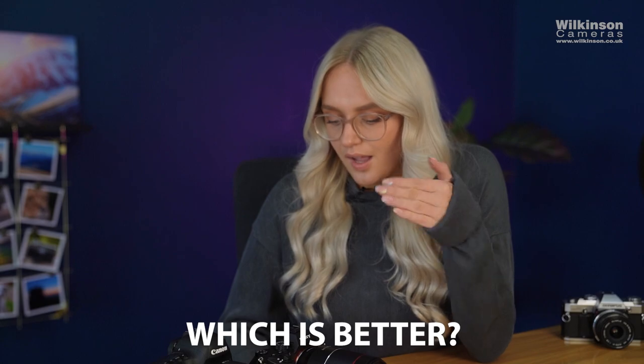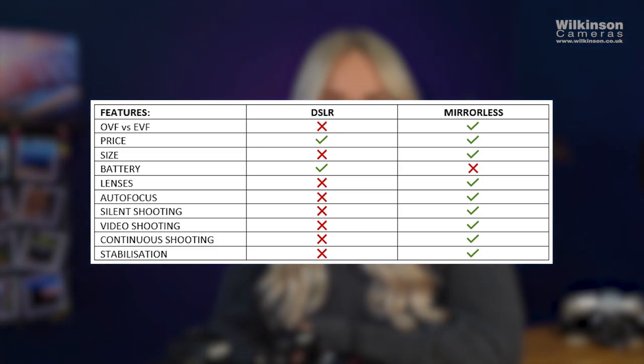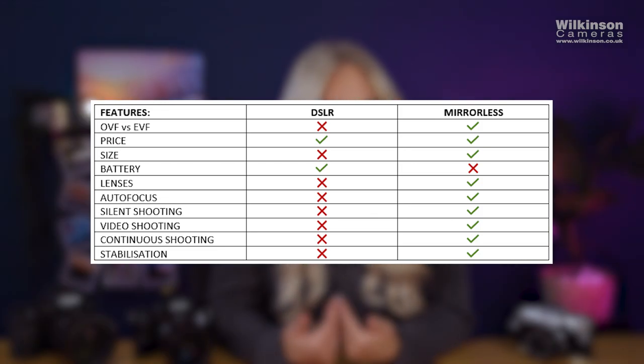Which is better — DSLR or mirrorless cameras? I know this is a very controversial question, and for some people it's a very easy question to answer, but it all depends on what you want out of your camera and whether you need the features each camera does or doesn't have. I've split each section up here to summarise the final advantages and disadvantages of each camera — remembering this is from my experience. In my opinion, I prefer mirrorless cameras personally because they are more versatile for what I do as a photographer and videographer, but I can see why some people might stick with the DSLR.